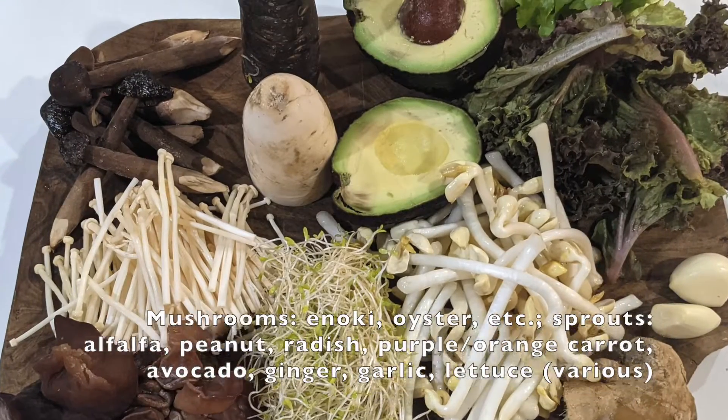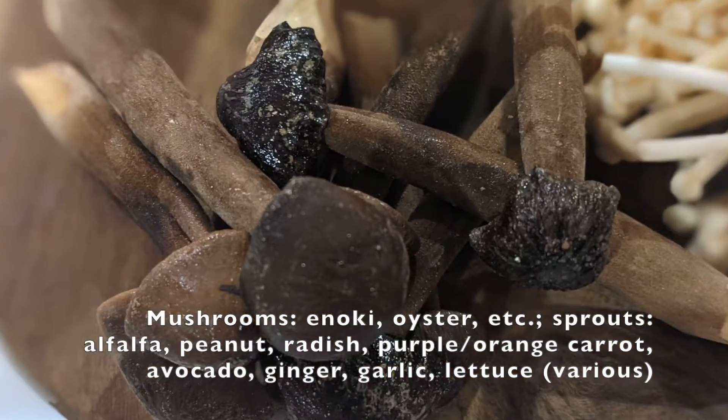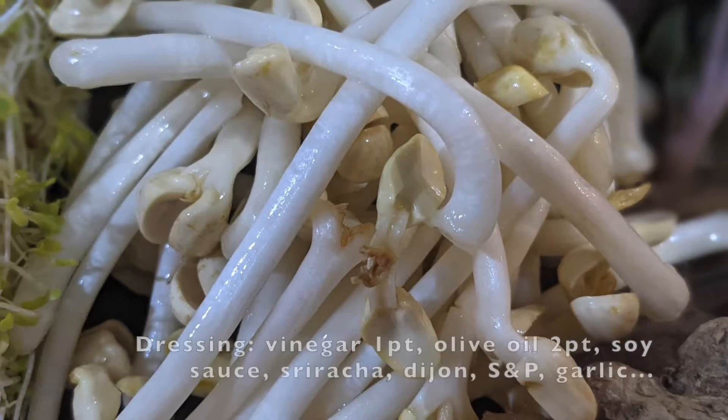I use mostly enoki, oyster, and this other type of mushroom — if you know what this is, please comment below. Alfalfa and peanut sprouts, and anything else you have handy.